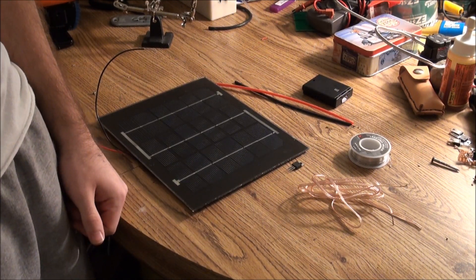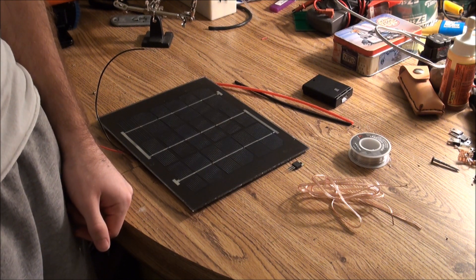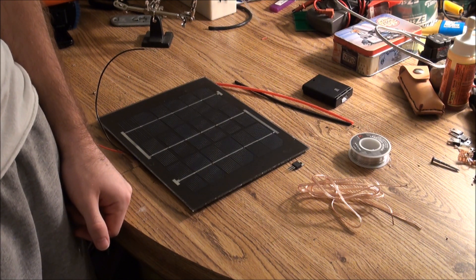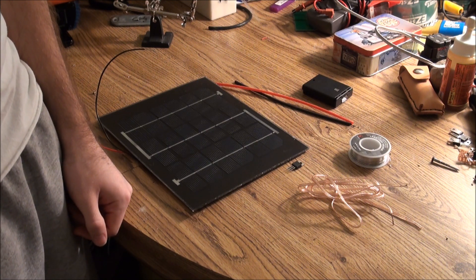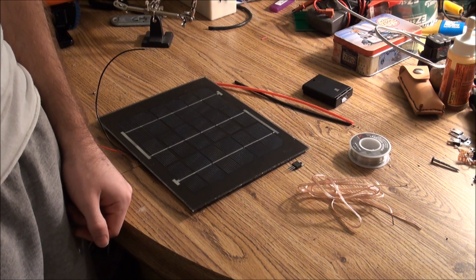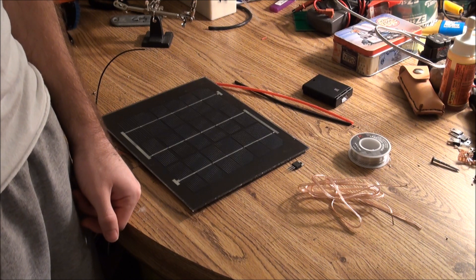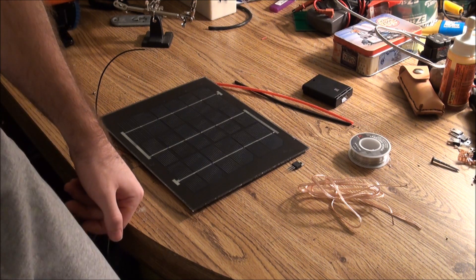Hey guys, so for my next project, I've decided to build a solar USB charger, which should charge anything that plugs in via USB — your phones, iPods, MP3 players, tablets, and all that stuff. I obviously haven't built it yet, so I figured I'd make a little how-to video explaining how to assemble one for yourself.